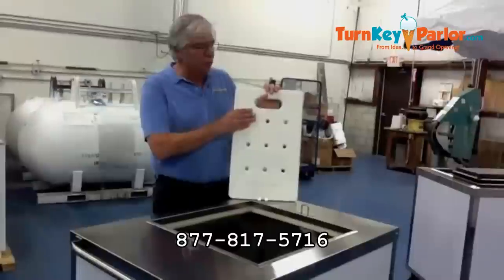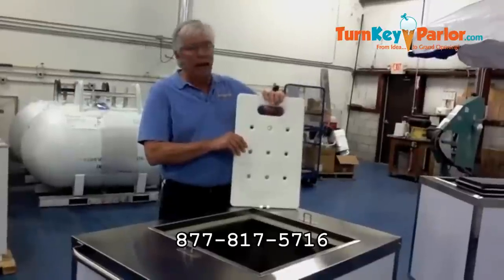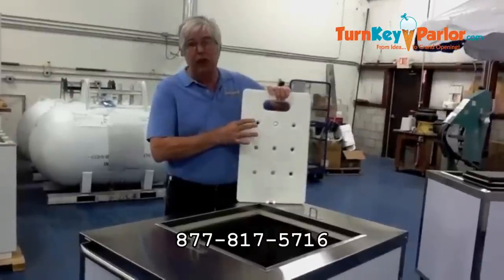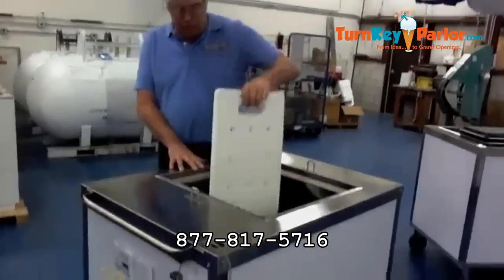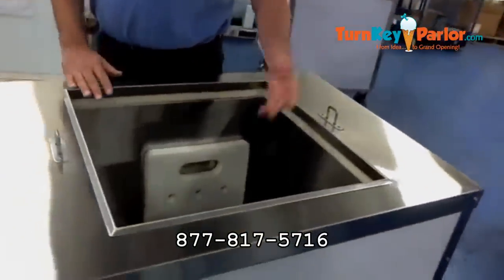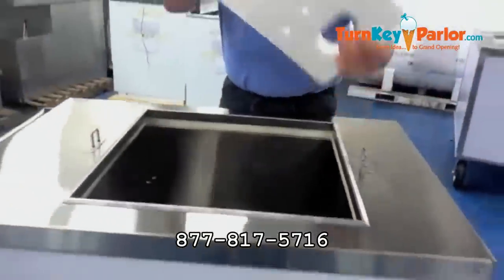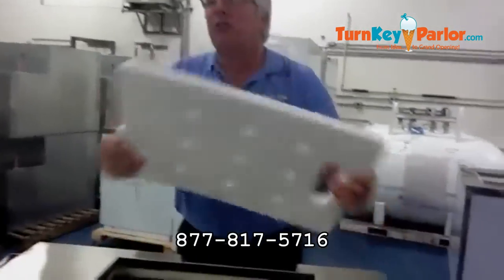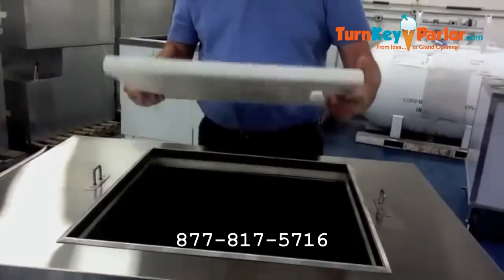We do have these reusable cold packs, and we have them at various temperatures — ice cream temperatures, Italian ice temperatures, slush temperatures, and beverage temperatures. Because this freezer gets so cold, it can freeze these cold packs. Use two, three, or four depending on what temperatures you're targeting — you have to freeze them. When frozen hard, there's no sloshing noise. It's portable dry ice, it's portable ice.